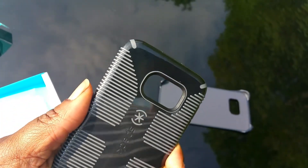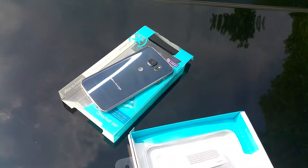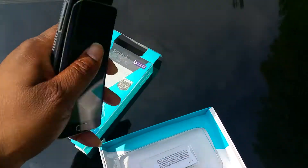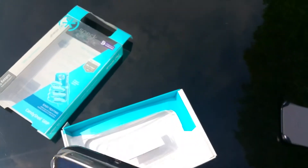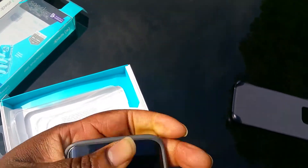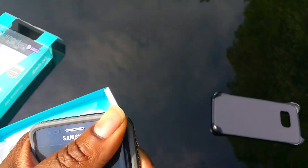They went the cheap way, but this is a nice-looking case. I'm about to do a one-hand application to the phone — let's see. And I was able to just slide it in one hand in front of my phone.